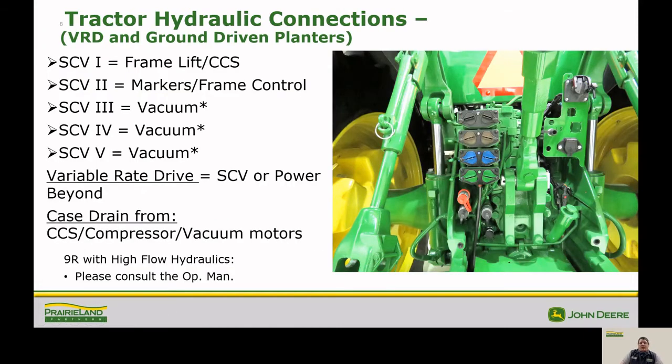The connections at the back of the tractor can be set up multiple ways depending on the planter setup and the operator's preference. Number one is generally used for the frame lift, number two for the markers, and three and four or others for vacuum or variable rate drive as needed. You can also use the power beyond ports located down here below the SCV hookups, but do not confuse them with the case drain.